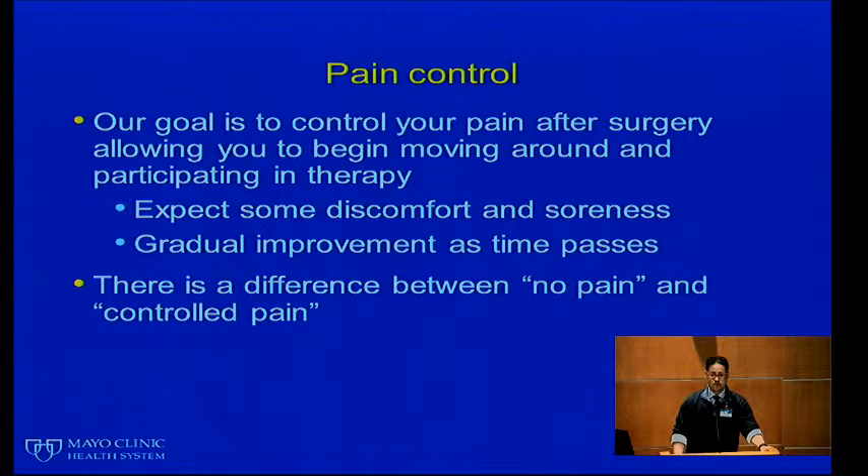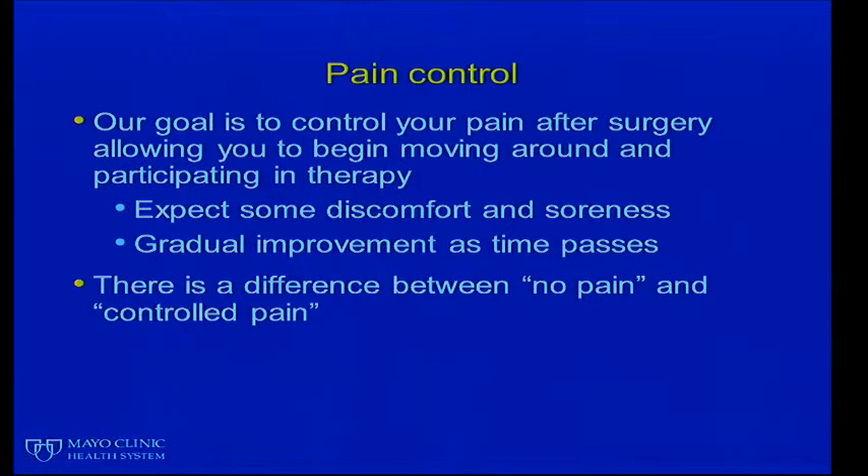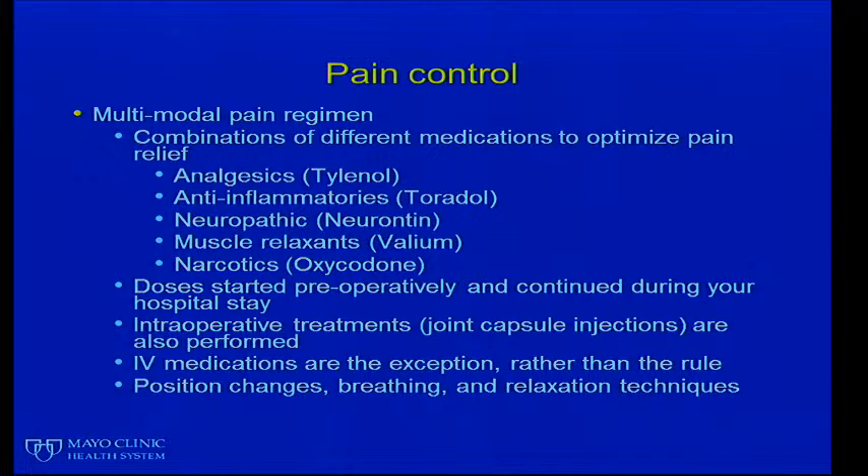Pain control is something we talk about a lot. Our goal is to control your pain after surgery to allow you to begin moving around and participating in therapy. You should expect some discomfort and soreness — this is a major surgical procedure — but it should gradually improve. Everybody's experience is a little different. We use a multi-modal pain regimen, meaning combinations of different medicines that target different pathways. We use analgesic medications like Tylenol, anti-inflammatory medications like Toradol, ibuprofen, Aleve, and Celebrex, nerve medications like Neurontin, muscle relaxants like Valium and Flexeril, and narcotics like oxycodone and morphine.